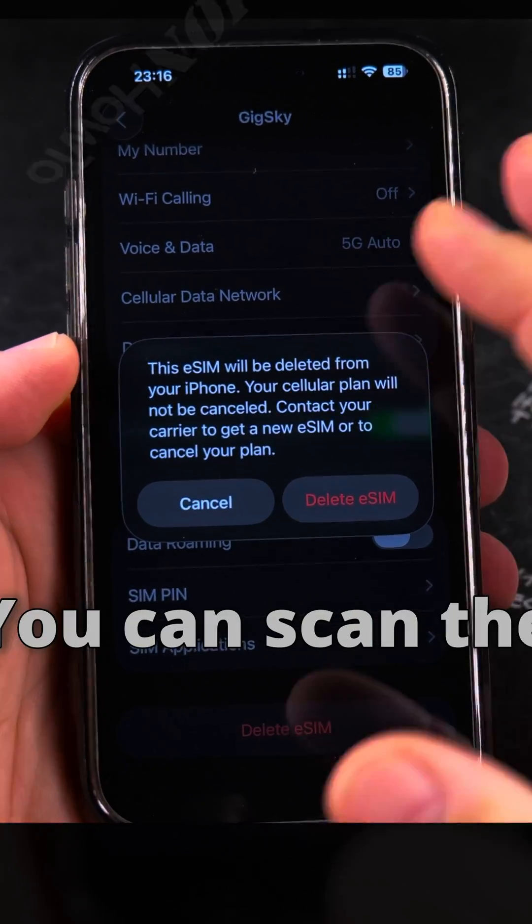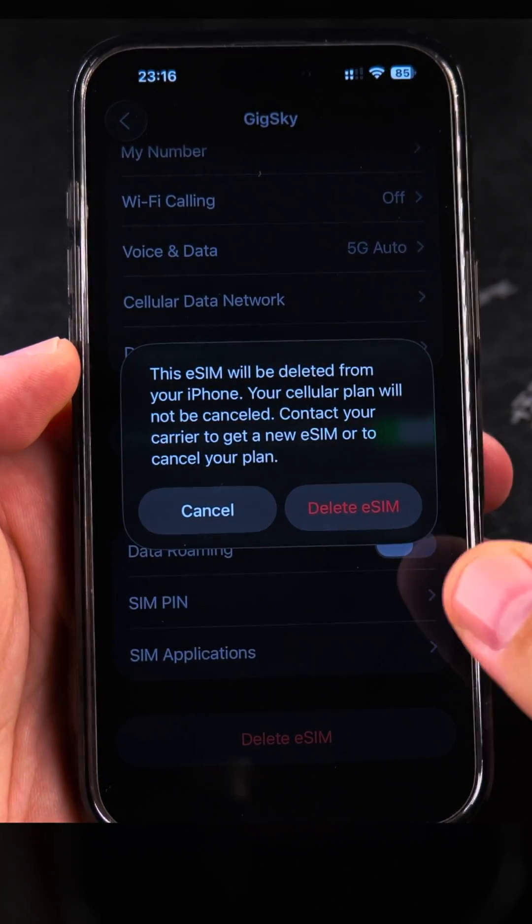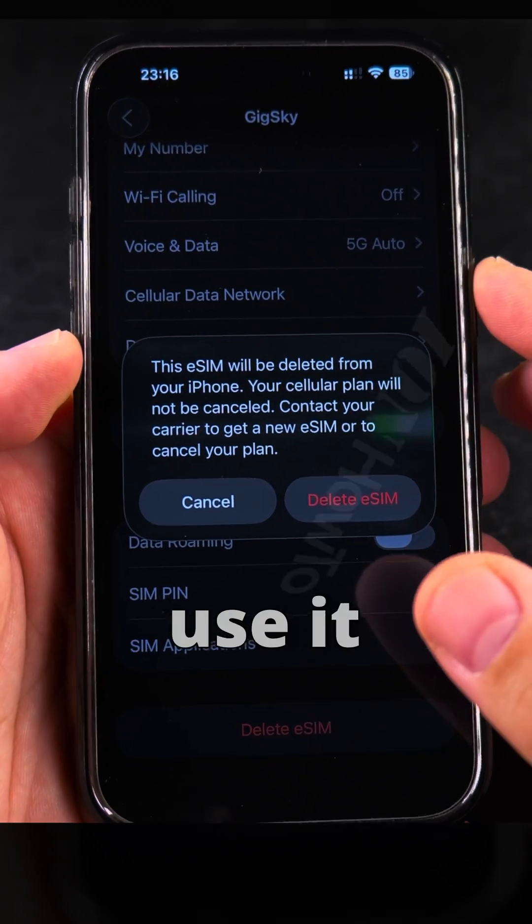For multiple use, you don't have to contact anyone. You can scan the QR code on Android if you move to Android, or save the QR code for later if you will use it later.